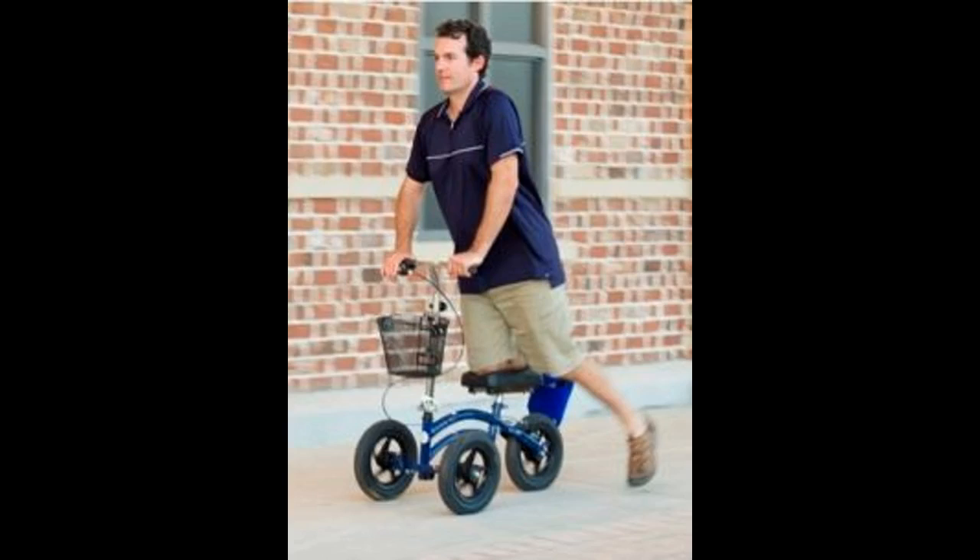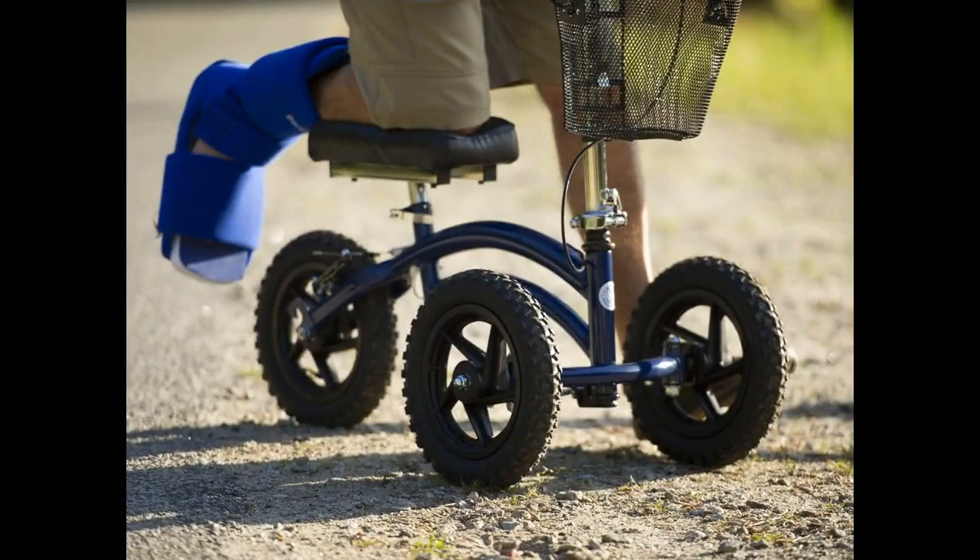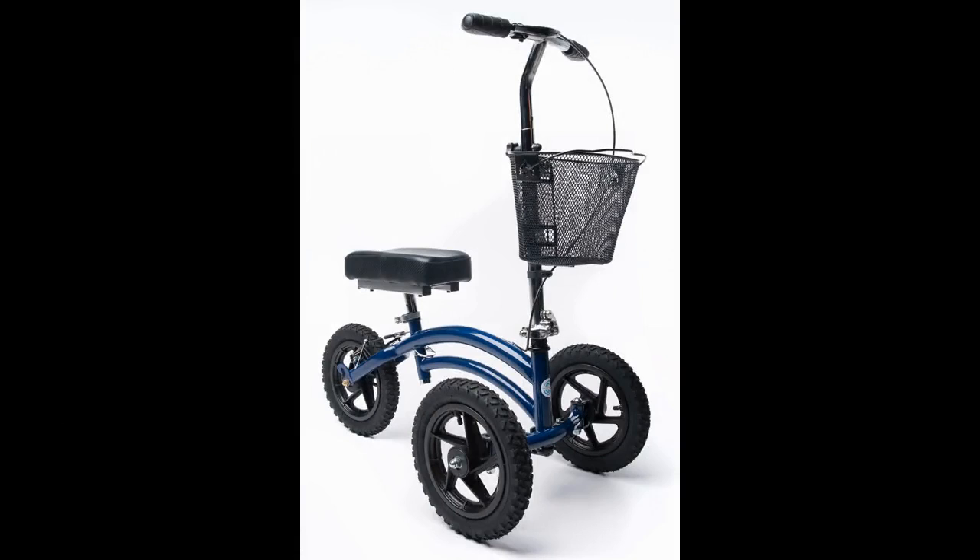Hi. I just received this today and this knee walker is terrific. Well built, sturdy and will get the job done. It's pretty heavy so don't expect to pick this up and throw it in your back seat without some effort, but that weight makes it heavy duty and stable.